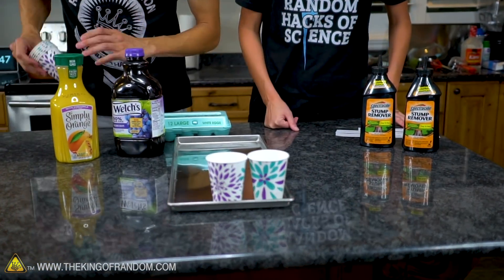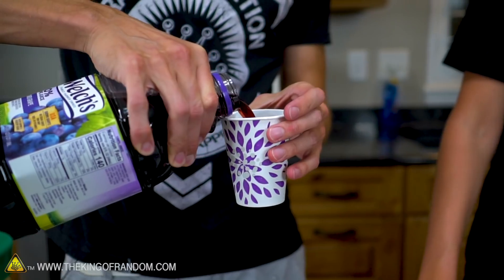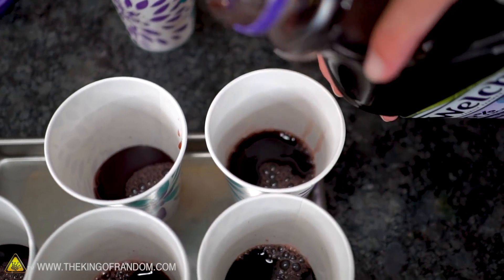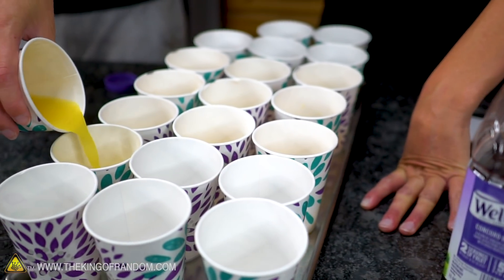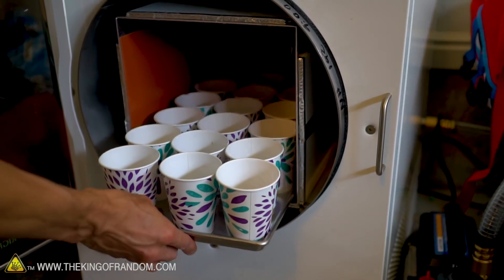We can fit 21 cups on this tray. We'll do five of each variety. Let's pour up a cup of grape juice and start adding sugar into it, see how much we can dissolve in there. Then we'll put these up on the freeze dryer and start on the next one. We'll come back to this tomorrow.